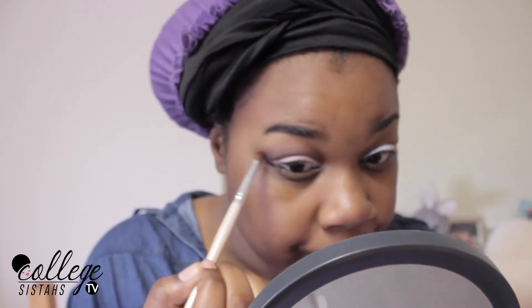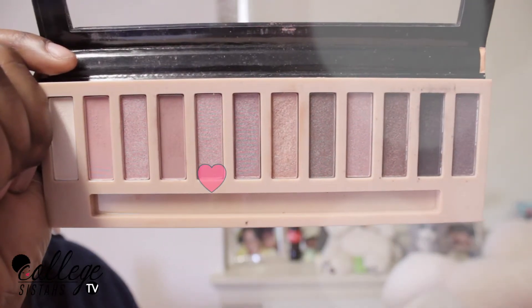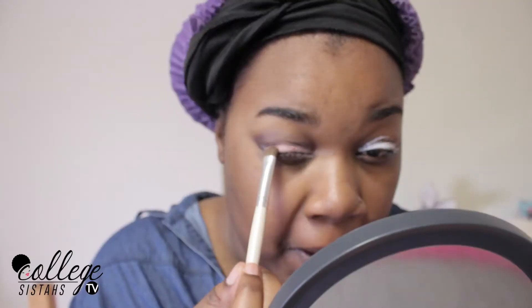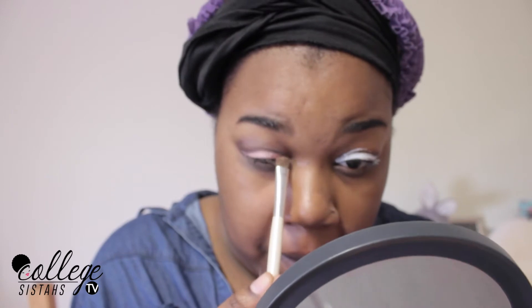Next, I'm going to go back in with the purple color and I'm going to blend it out some more. Now I'm going to go in with this sparkly color and I'm going to place this on top of the color that I just put on my crease. This is just going to give my eyes a little bit of a sparkle.